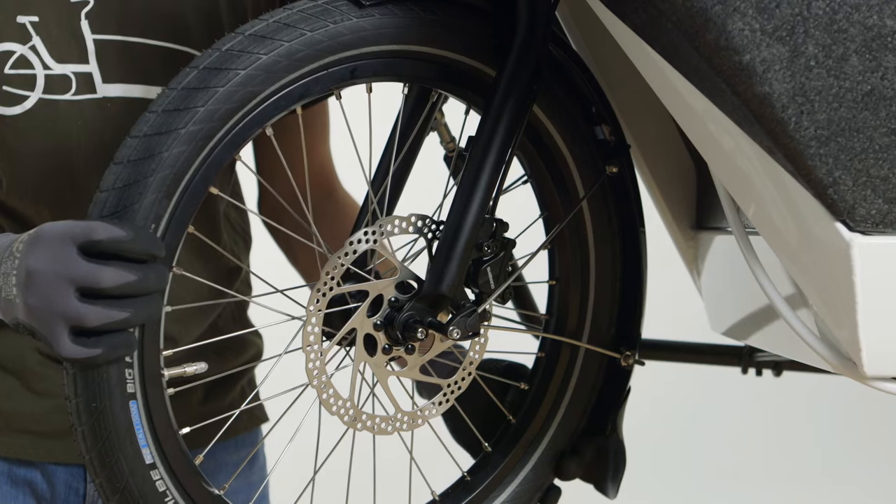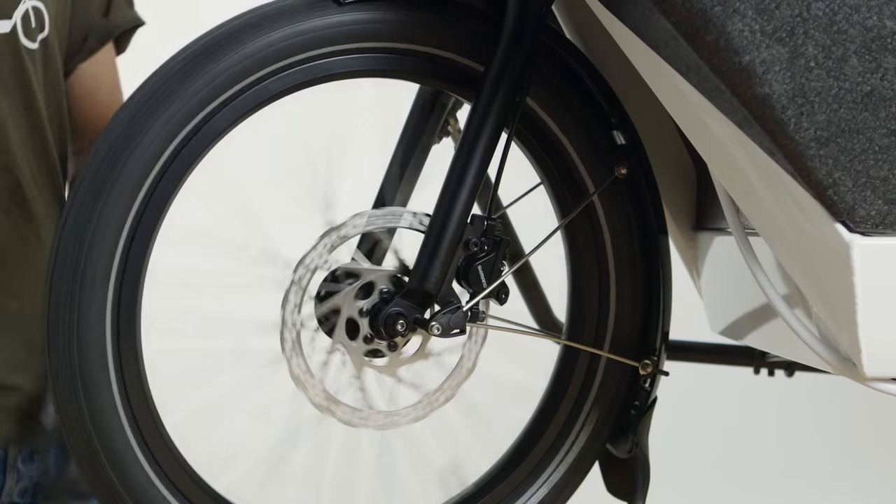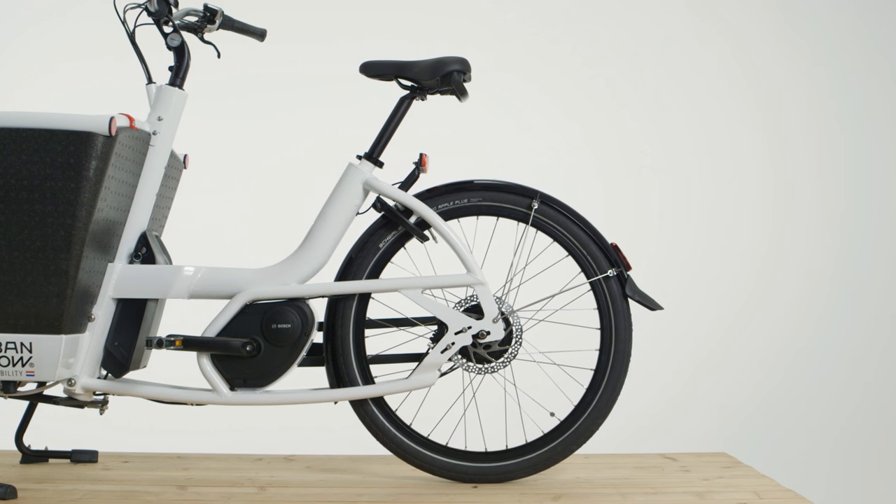Now you can reinstall the wheel. To replace the brake pads on the rear wheel, it is easier to remove the caliper instead of the wheel.